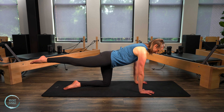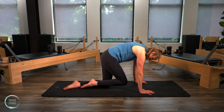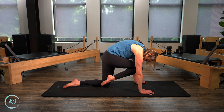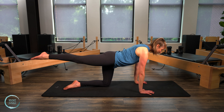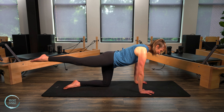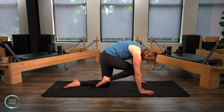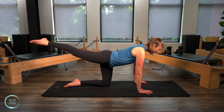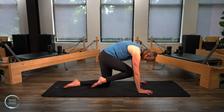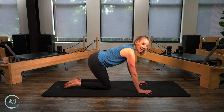Take an inhale here, feel your belly pulling in and up towards the back. Then on your exhale, you're gonna round the spine and pull the leg underneath to nose. Inhale, lengthen back out. Exhale round. Give me a few more and then place that leg down. We're gonna go ahead and switch to the other side.